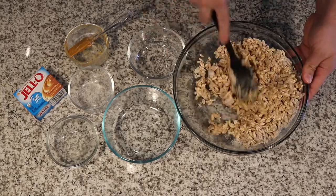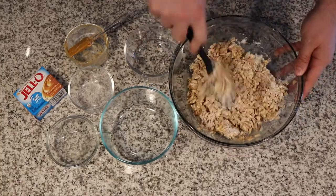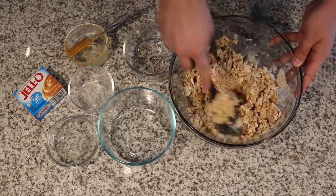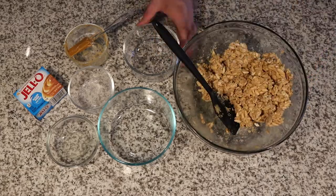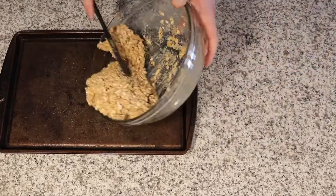Then we'll add liquid egg whites, and this is a great way to get this granola to crisp up without adding any more honey or other calorie-rich ingredients.